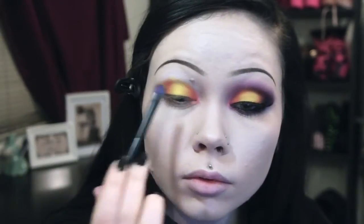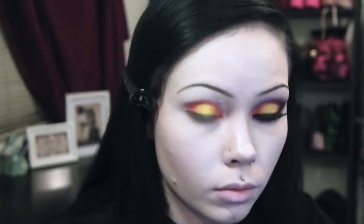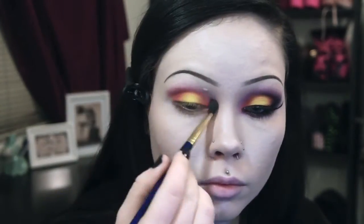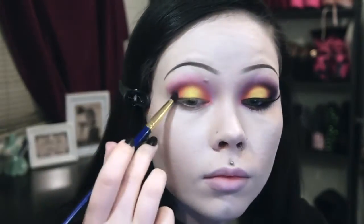Then I apply more of the yellow, as this is the color that I want to be more prominent in this look. With a fluffy blending brush I apply pink eyeshadow to my crease and then blend this up slightly towards my eyebrow. With the same brush I use a mid-toned purple and apply this over the pink, blending slightly further up than I did the pink.